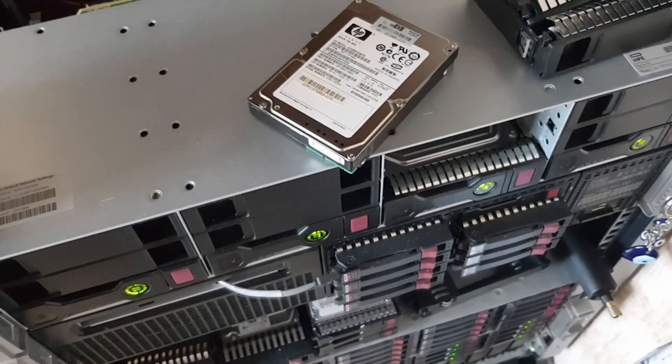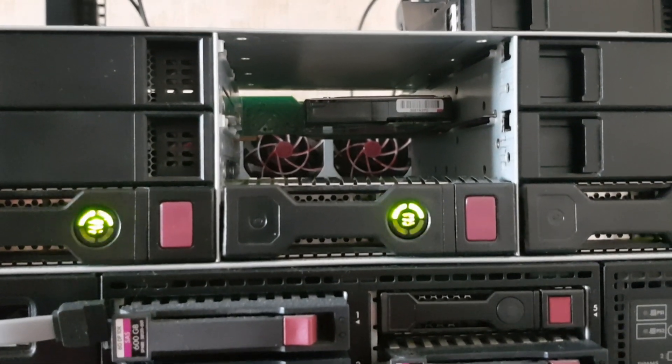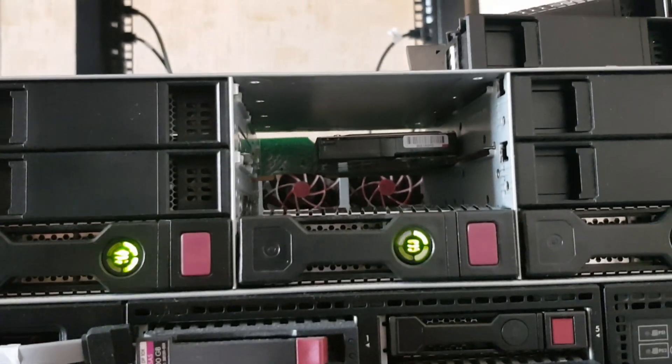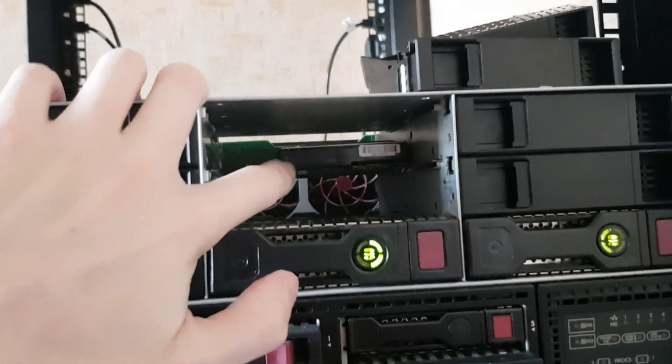I can't put it in without a caddy. Just a second — this one is totally dead, it's a heatsink for my server. And it's working! I still need to calculate the positioning of the backplane, but I think it will be fine. As you can see it's working — from this sound, if I pull it.